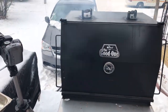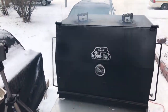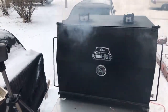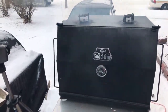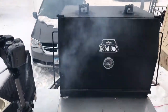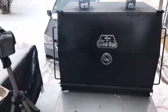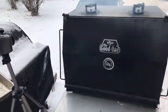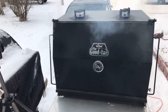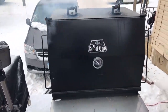I'm thinking it's gonna be a 12-hour cook, so it'll probably be tomorrow when I shoot the taste test.